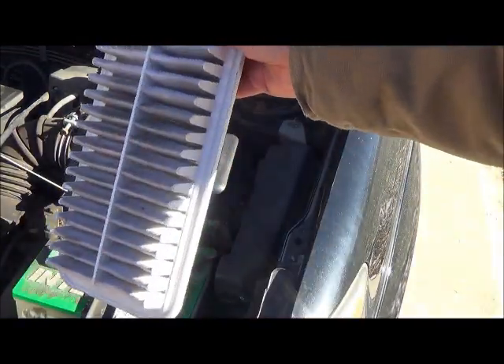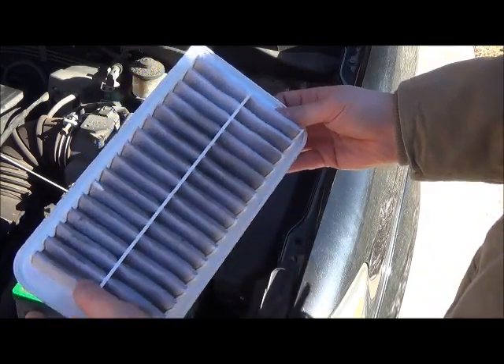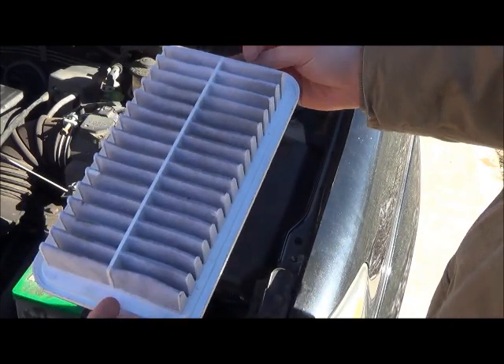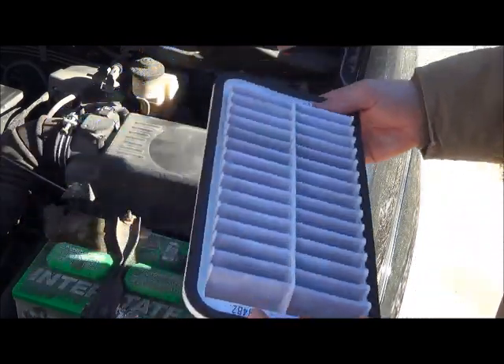Once you get that out, just take a look and inspect it. There's a lot of dirt here — a lot of dirt built up. It's been about 25,000 miles since I've changed this, so I'm just going to go ahead and swap it out.